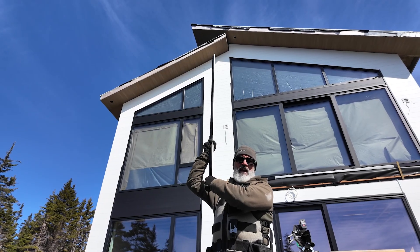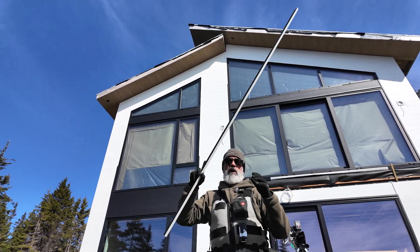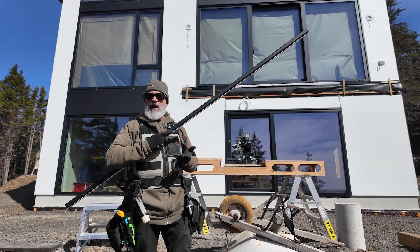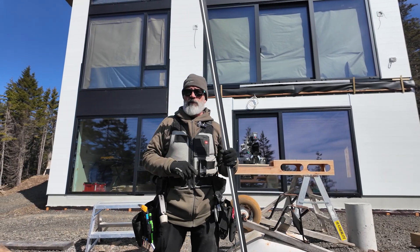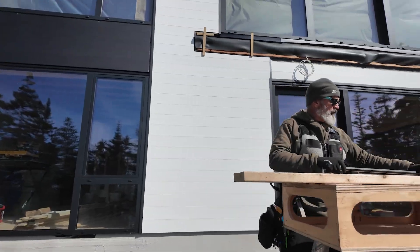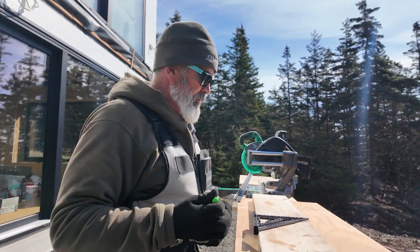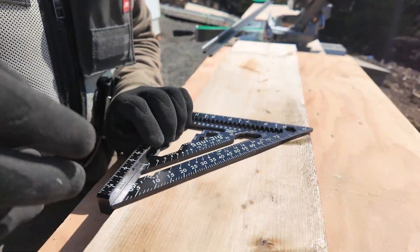Here's how we figured out the angle to cut these U-trims without an angle finder, over the top of that roof. These extruded channels have to go out, wrap down the fascia, and come back down the underside of the rake. This is how we figured out the angles without using an angle finder.